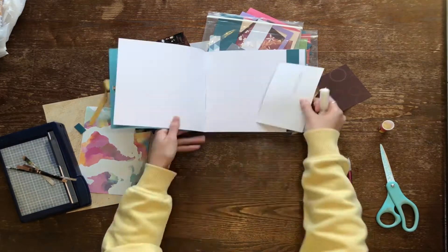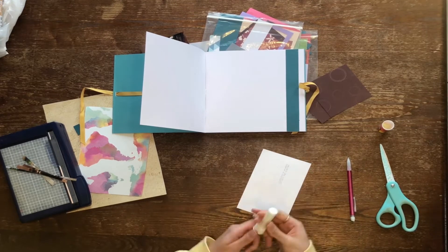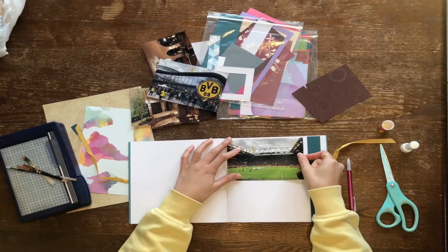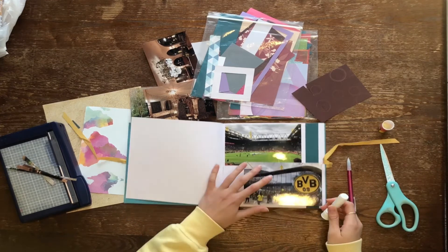With all the supplies ready and available you can start your process of scrapbooking. Scrapbooking is basically using pictures and words to tell your story and relive your experiences. Contrary to popular opinion, scrapbooking does not have to be hard. I like to think of it as organized chaos.